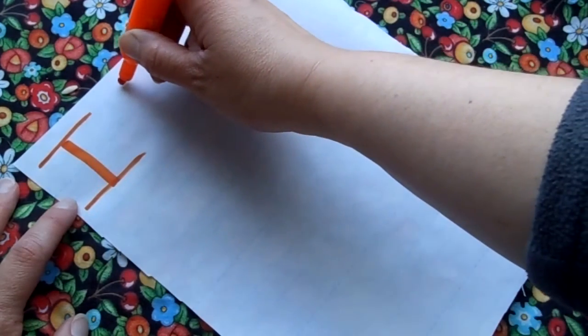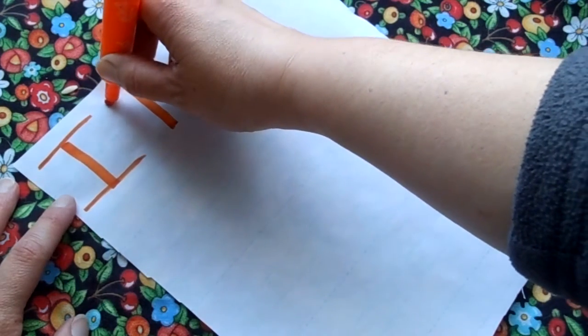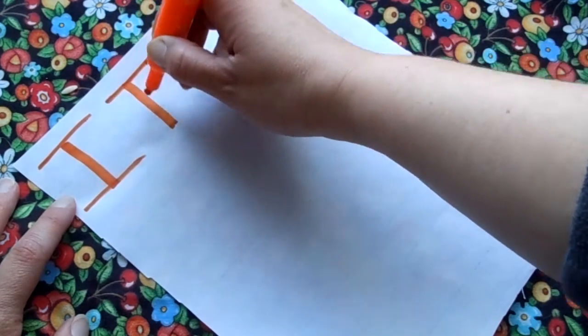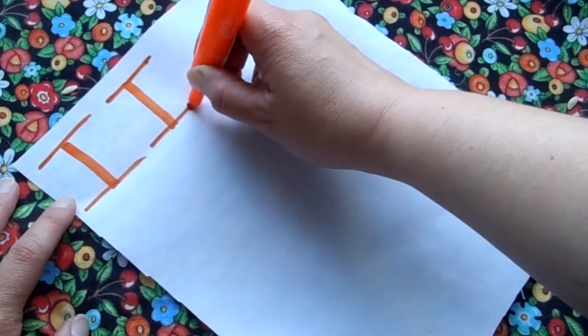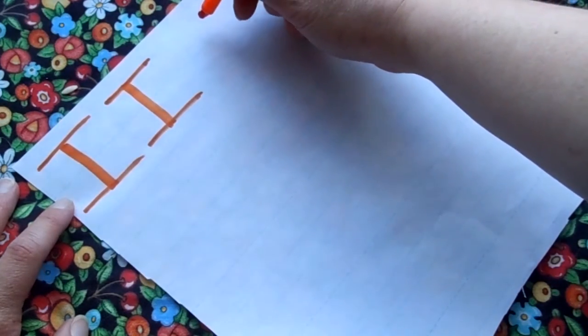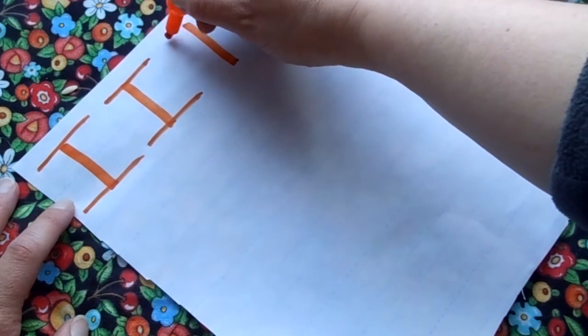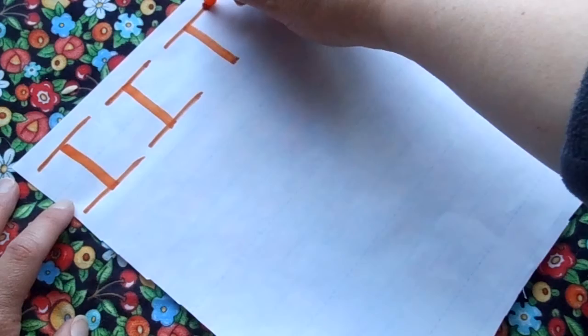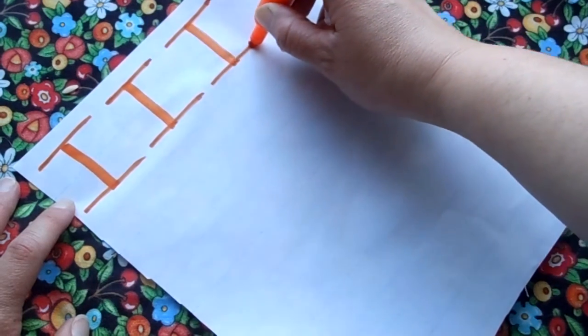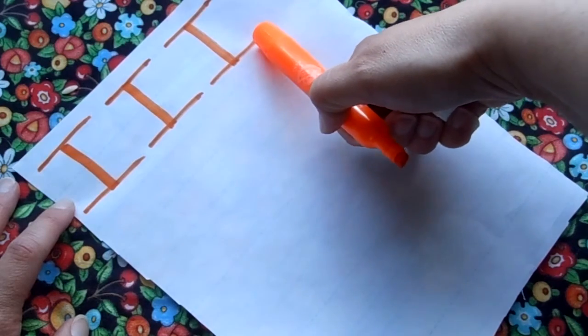Let's do another one. Start at the top, draw a line down, go back up to the top, draw a line across, and then come down to the bottom and draw another line across. Let's make one more uppercase I. Draw a line down, go back up to the top, draw a line across, go down to the bottom, and draw another line. We did a capital I, or an uppercase I.